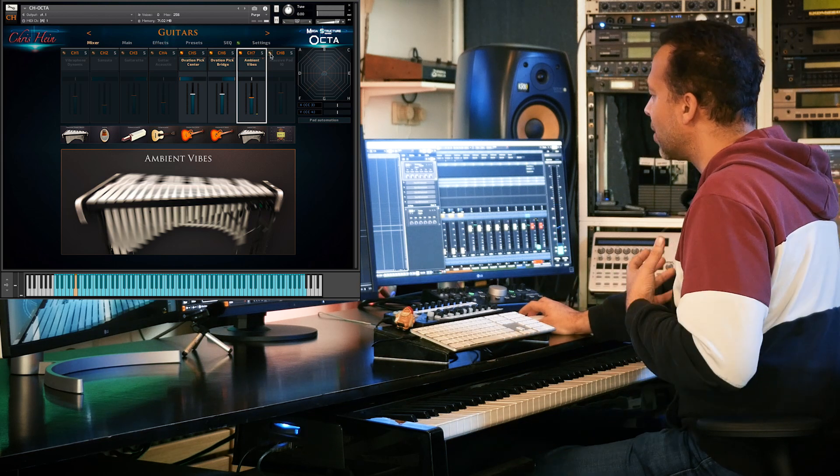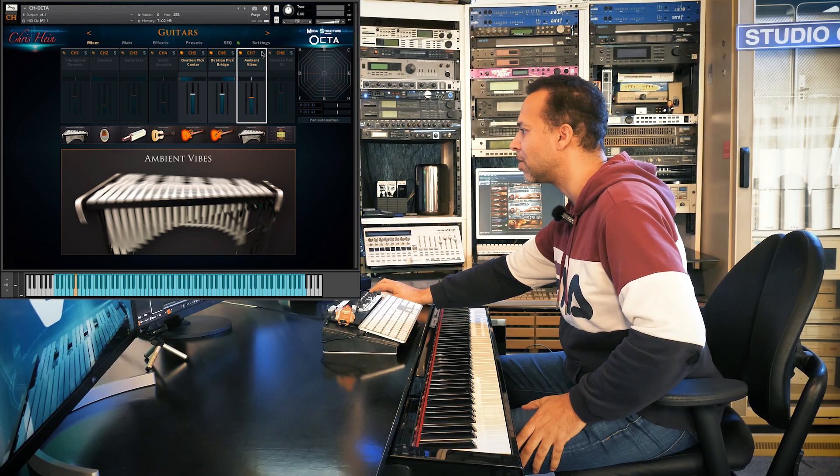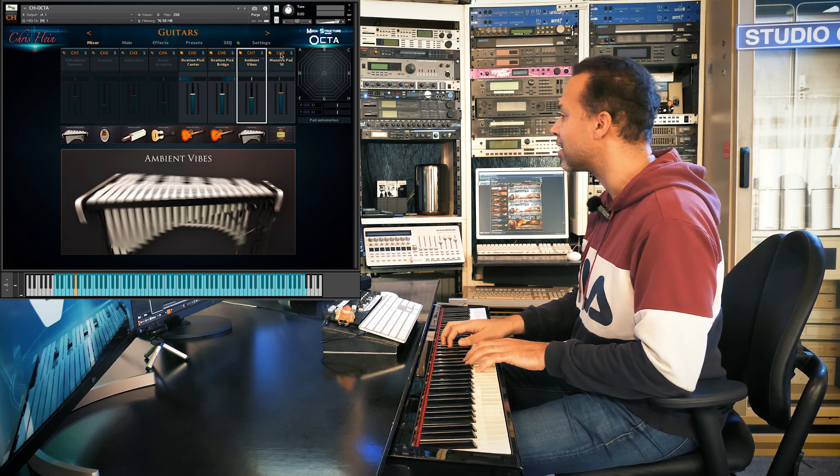And if you even want to go further and emphasize that kind of pad — that long sustain — you can also use a synth sound along with it. So there is this massive pad that I'm adding, which sounds like that.